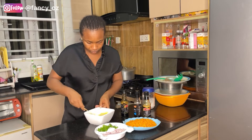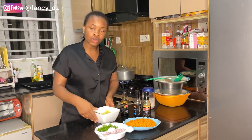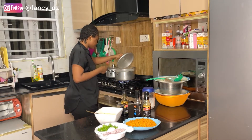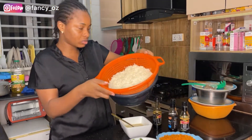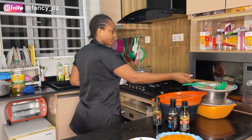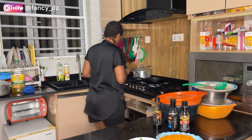Mix it very well to make sure your salt is not on one side and your black pepper not on the other side. I'm just going to check on my rice to see if it's ready. This is my rice — I've parboiled it already with my salt and it's ready.